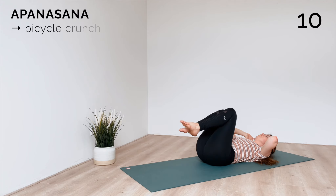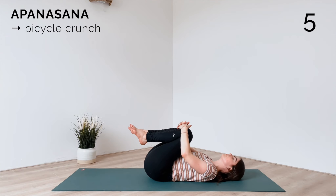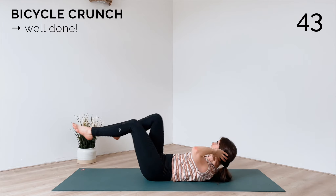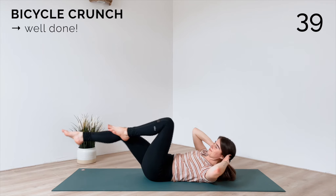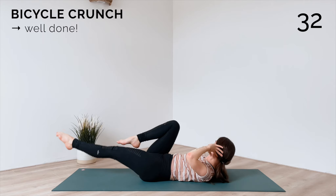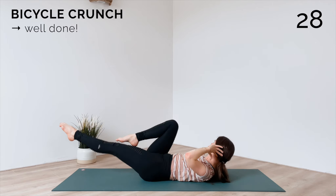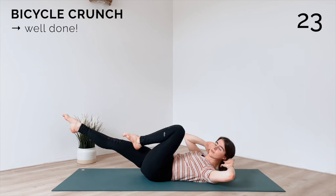Beautiful — short break before the last exercise to hug your knees in for a moment. Then we'll do 45 seconds of bicycle crunches. Twist left and right, left, right. Keep going — halfway there, just a couple more.